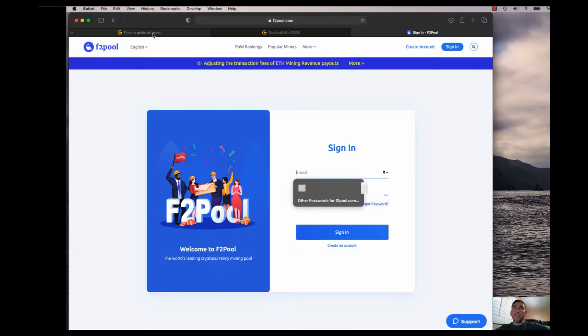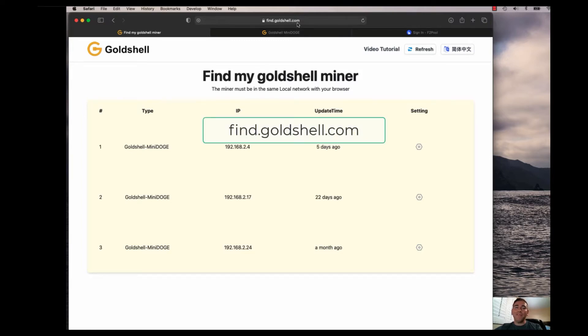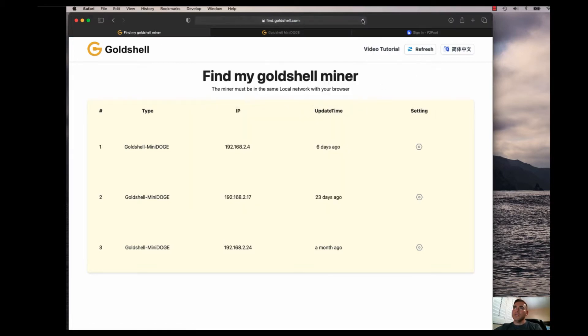I'm going to show how I went about configuring the Goldshell miner. I found this on one of the Telegram groups: if you go to find.goldshell.com and type that into your browser's address bar, I'll go ahead and refresh this to show you what it looks like.